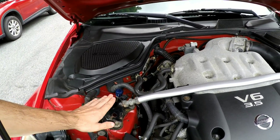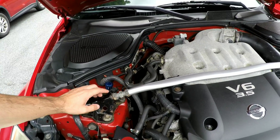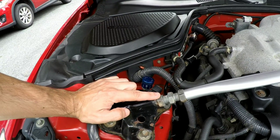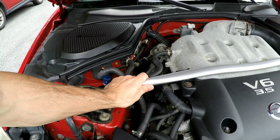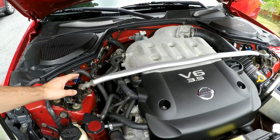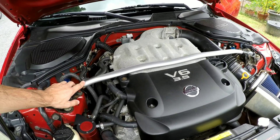I'm actually a big fan of the stock 350z strut bar because it actually allows you to adjust the position of the bar as well as adjust tension or preload, which not all strut bars are capable of doing. There are a lot of aftermarket strut bars for the Z and a lot of them cannot actually accomplish both of these things.